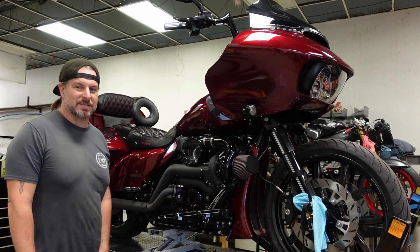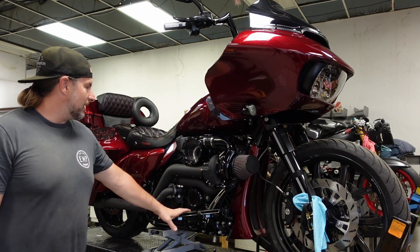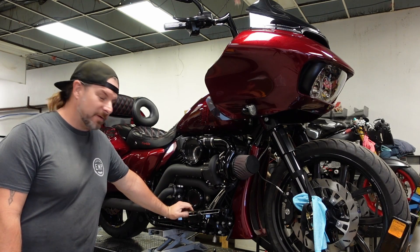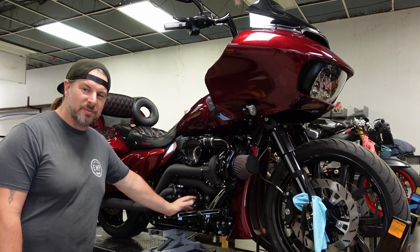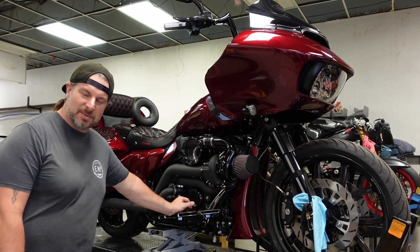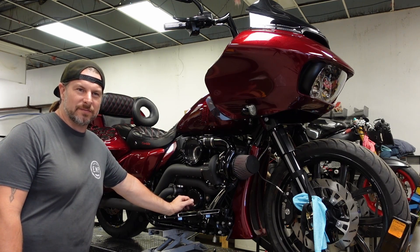Hey, welcome back to Ampey Cycleworks. Today we are working on a 2019 Road Glide. This is one of the first 131 cubic inch motors that I built, and this one ended up making like 161 horsepower and about 158 foot-pounds of torque.